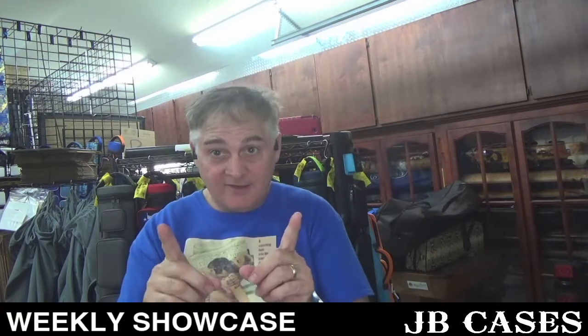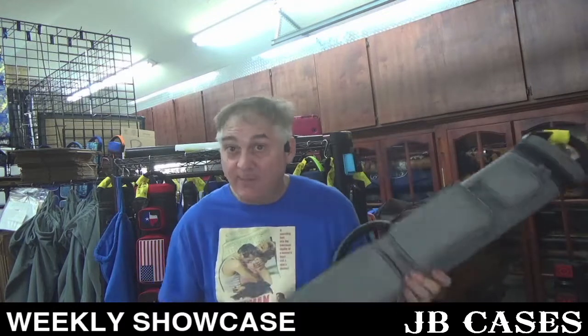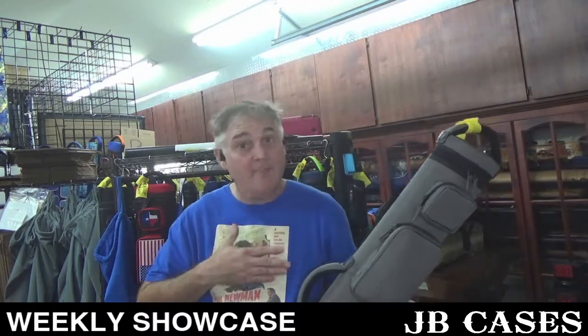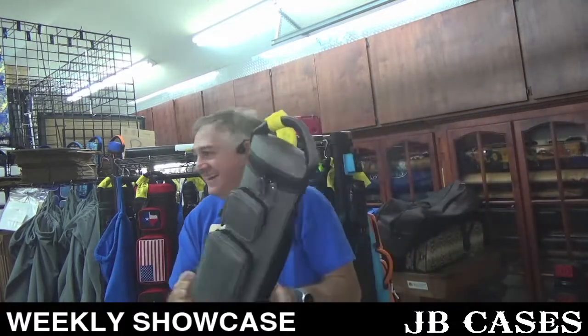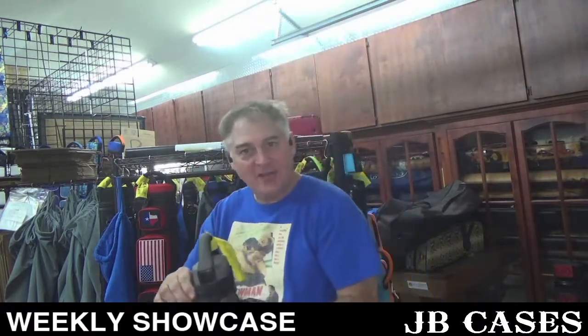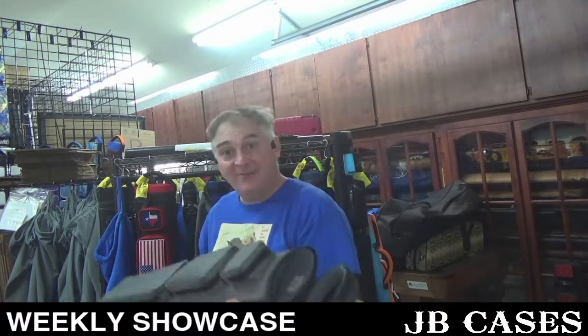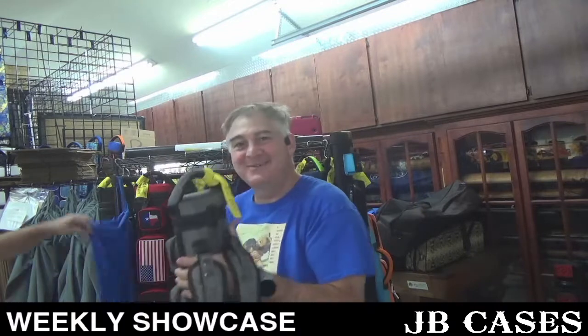A lot of people like to rag on the former president — not me though. I think he had a lot to teach us. For example, one key communication technique I found very effective: you have a JB case, this one is a 2x5, 3x4, and a lot of people are saying that JB Cases are the best. I wouldn't say that, but a lot of other people are saying that — people who are really smart people who know these things. People that are better than the people you've heard of. This is a 2x5, 3x4 in gray.